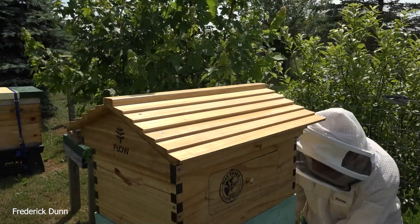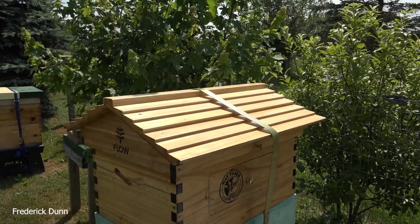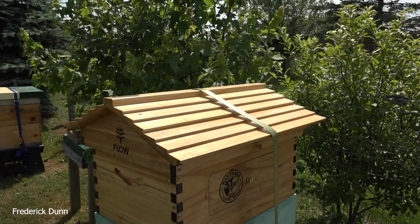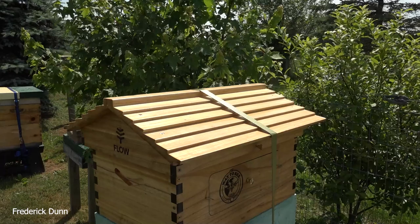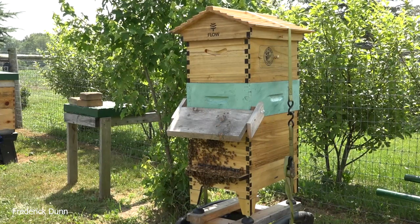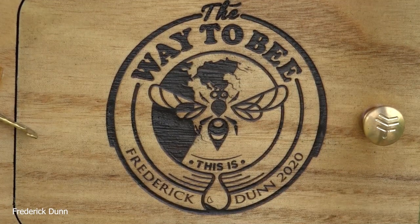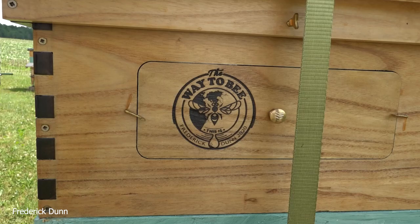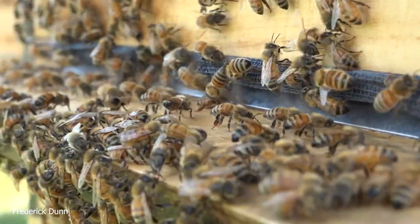These bees are doing a great job bringing in resources. Normally in July we would not have honey to take off — it's a weird year in a good way. All the sunflowers are about to open up and we'll get another boost in pollen. They have a hard time getting a lot of pollen from clover, but they'll continue to get nectar from it, and then get pollen from sunflowers. Here we go — all put together: Flow Hive 2 six-frame, which matches the eight-frame Langstroth. This is my favorite design. I laser etched my logo on there — 'The Way to Bee.'